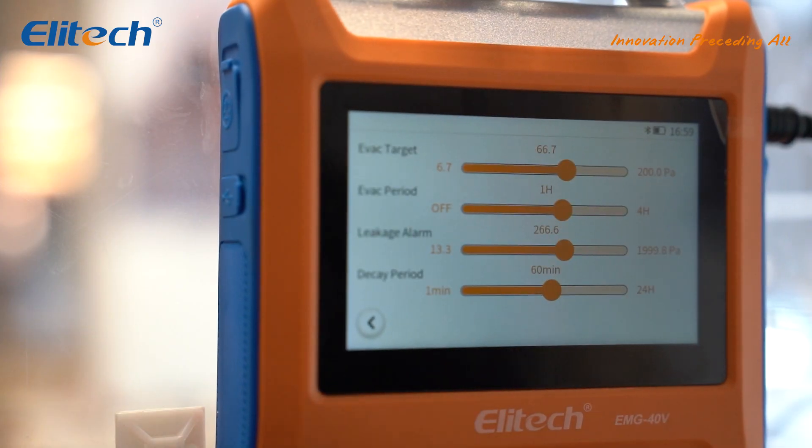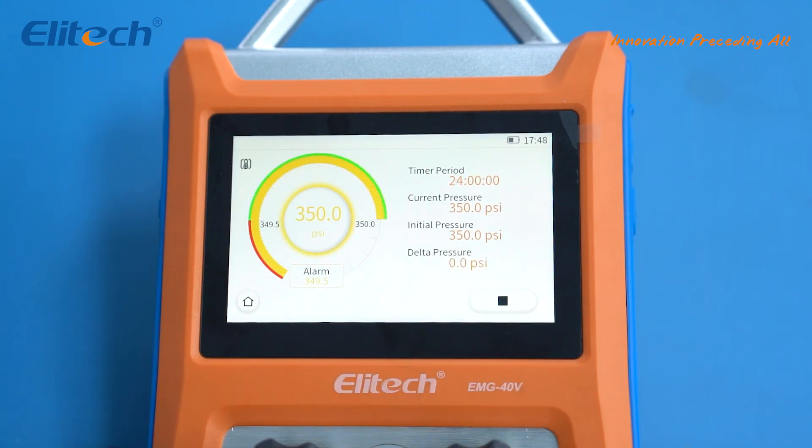Clicking on the settings button allows you to configure certain parameters for reminders during the vacuuming process, such as the target vacuum value, leak alarm threshold, working time, and more.